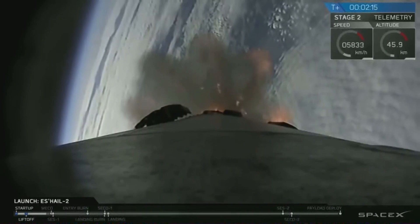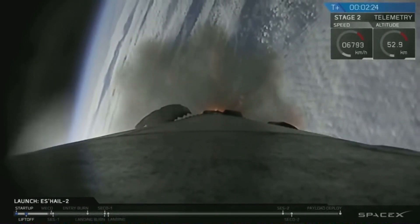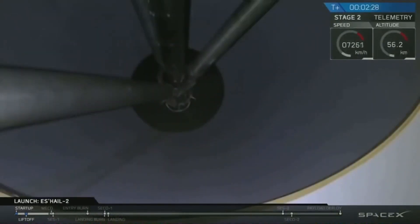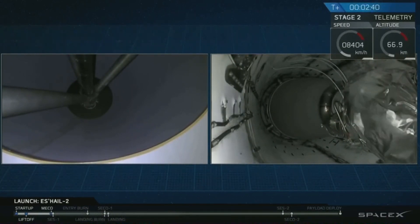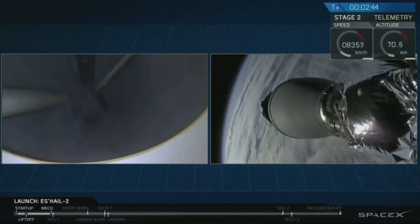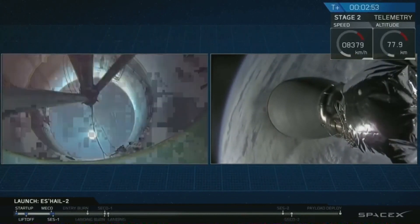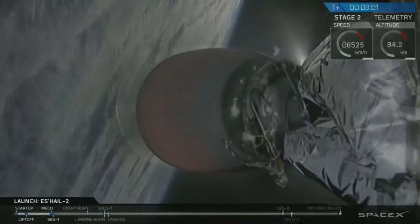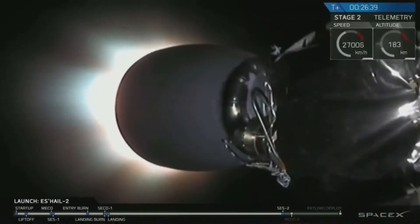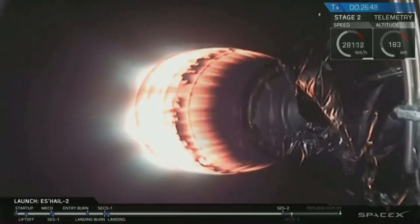About 20 seconds from now: main engine cutoff, stage separation, and then second engine start number one — the first of the two planned burns today. MECO is when we shut off the nine Merlin engines of the first stage, then separate the two stages, and the Merlin vacuum engine is exposed to space and begins burning. Relighting a vacuum engine in space is no easy feat.